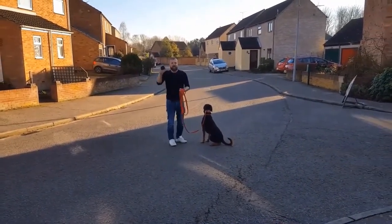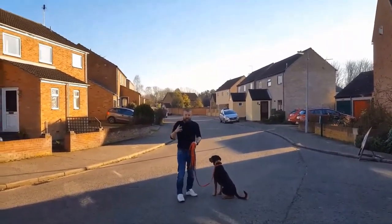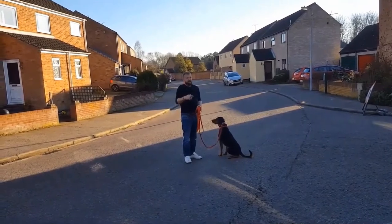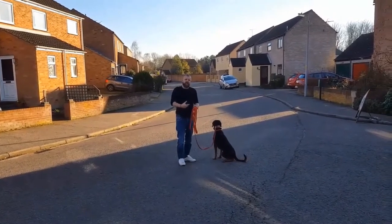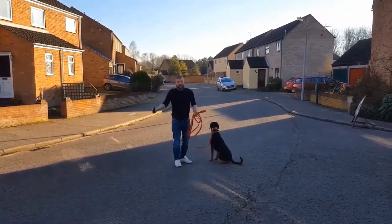Otherwise what will happen is he'll learn that coming back to you turns off the e-collar, but the way he'll try to do it is he'll come and then go straight back off. When we did this with the Doberman, he was coming back just to turn the remote collar off — he still wouldn't take food, wasn't interested. All he wanted was to get back off his lead, but he knew coming back would turn the remote collar off. So he comes back, you have control, then you release him.